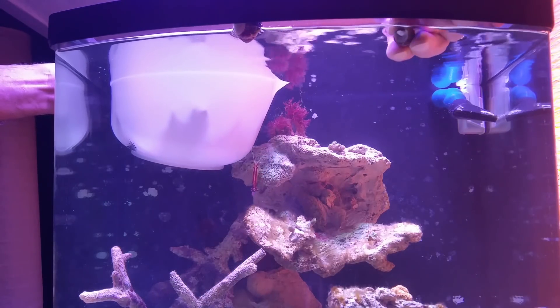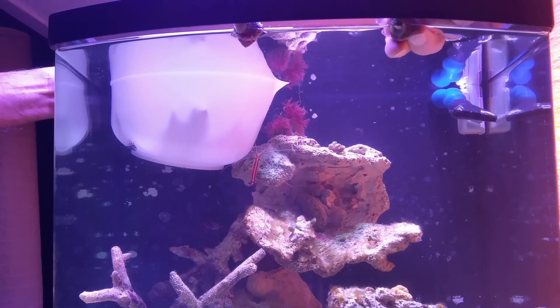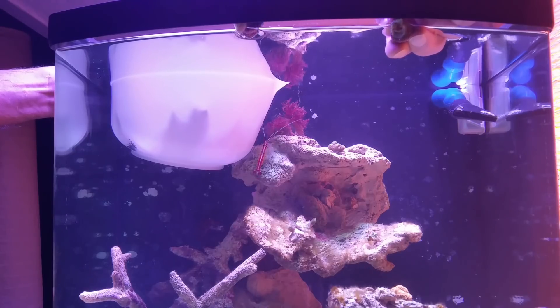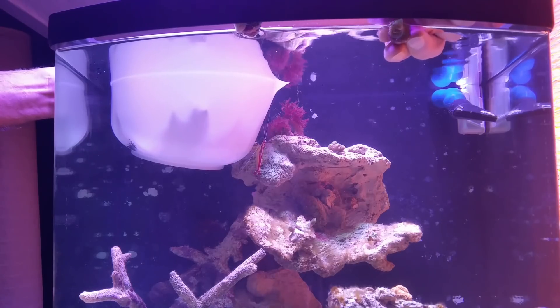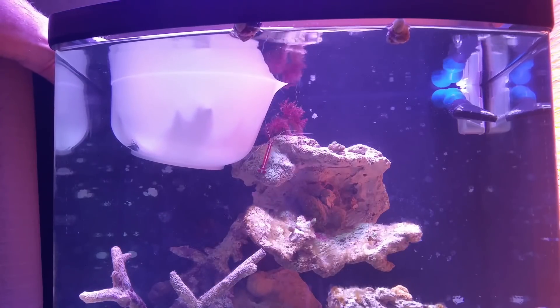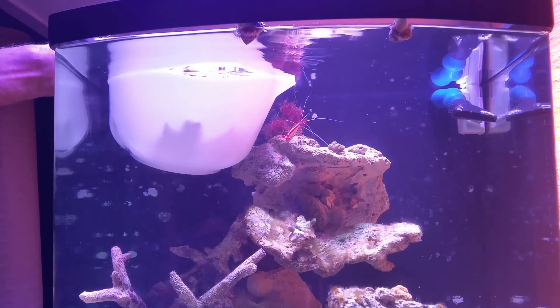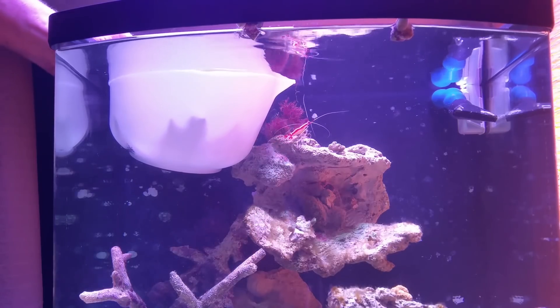There's two trochus snails right there, and that's my favorite snail. They look like the astrea snails, but the astrea snails — when they fall, sometimes they can't right themselves, so if they land on their back they could actually die. Whereas the trochus snail can reach out, grab some substrate, and flip himself over.